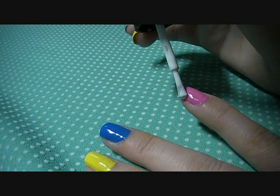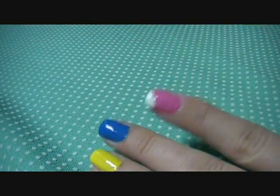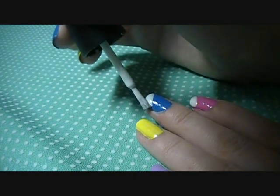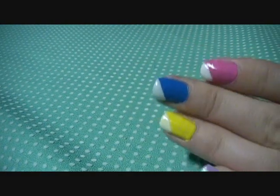Now I'm going to diagonally sweep a white polish across the tip of one corner on the nail. So choose an upper corner on your nail and diagonally cover it with white polish. Once you're finished all the tips of your nails, they should look something like this.